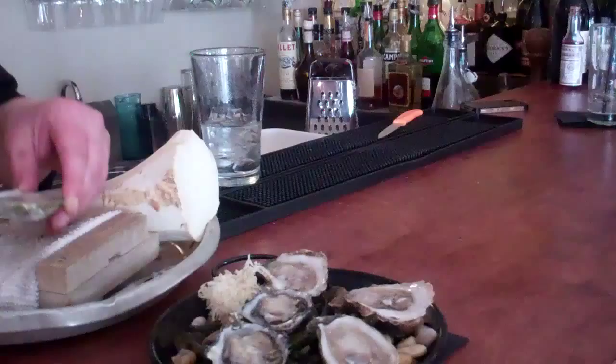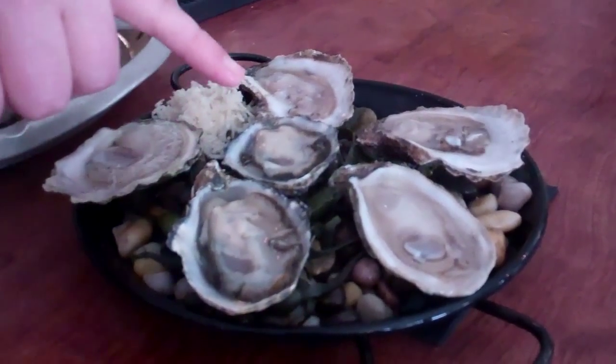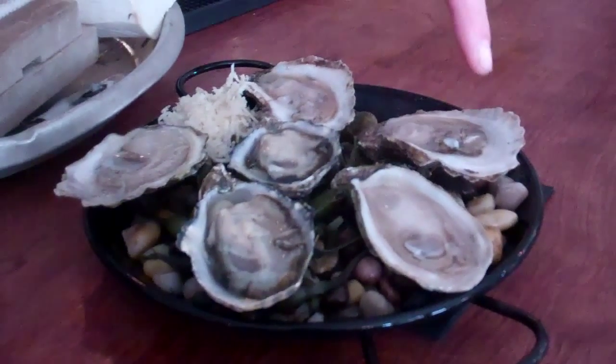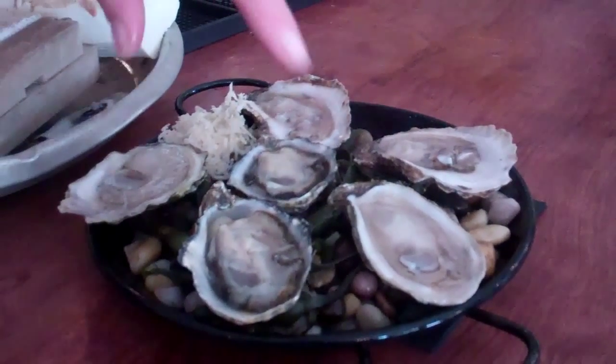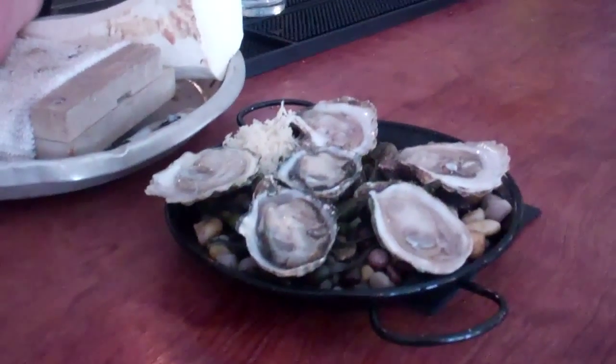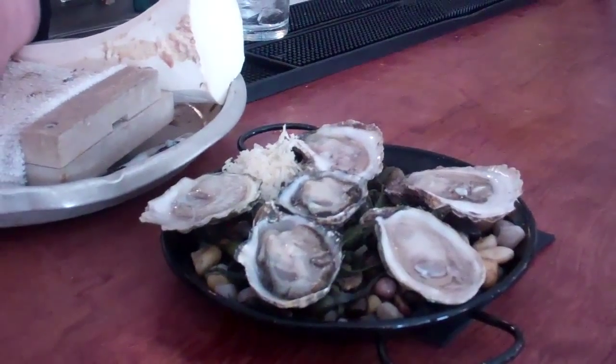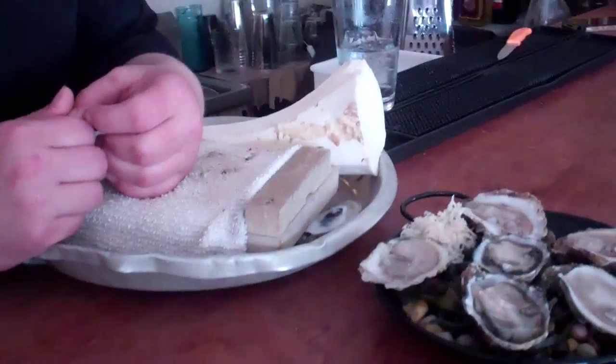My favorite way to eat oysters is just plain. There are three different oysters here: these are Shogokus from Washington, these are French Kiss from New Brunswick, and these two here are Malagash from Nova Scotia. Right here in Hamilton we have oysters coming in from different regions of North America — amazing.